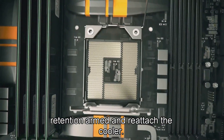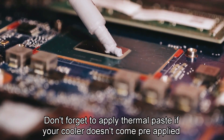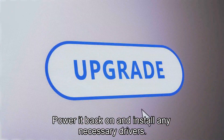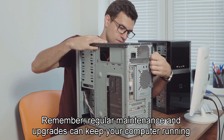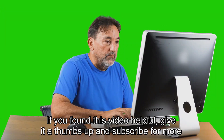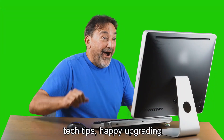Lower the retention arm and reattach the cooler. Don't forget to apply thermal paste if your cooler doesn't come pre-applied. And that's it — you've just upgraded your PC. Power it back on and install any necessary drivers. Remember, regular maintenance and upgrades can keep your computer running smoothly for years to come. Thanks for watching. If you found this video helpful, give it a thumbs up and subscribe for more tech tips. Happy upgrading!